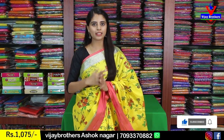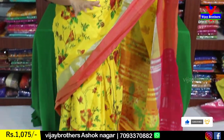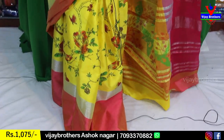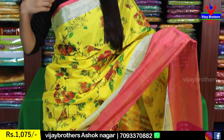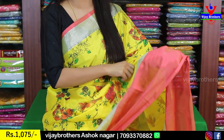The first sari is yellow with pink — a very, very good color combination. This is a Chenderi material; it is very comfortable. Some saris are very rough, but not this one because it is Chenderi. It has a fine wipe border — a simple silver zari border and a peachish color piping border.